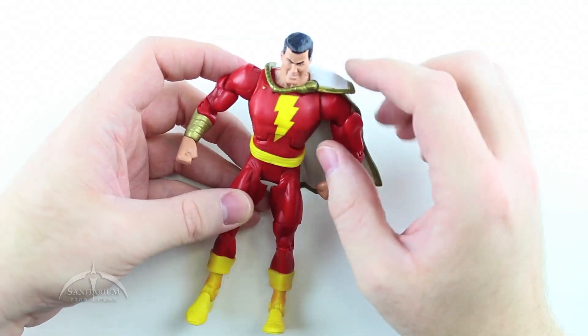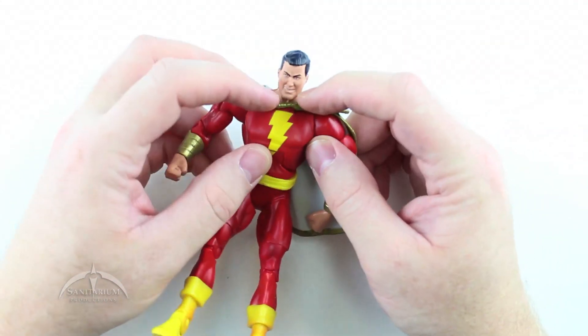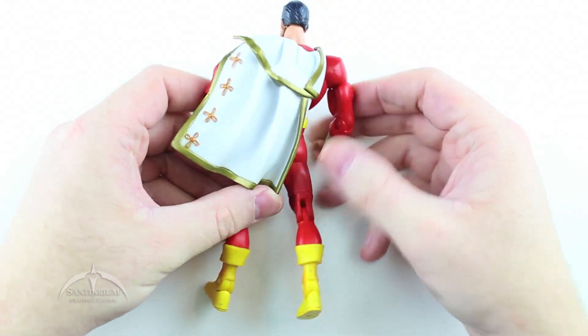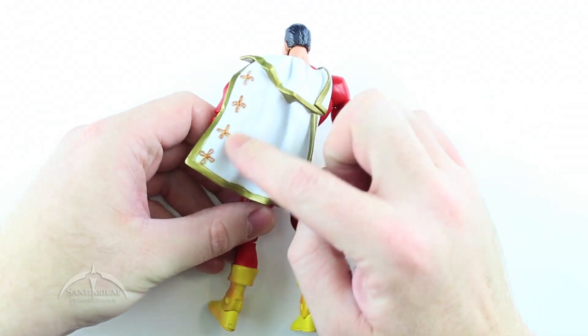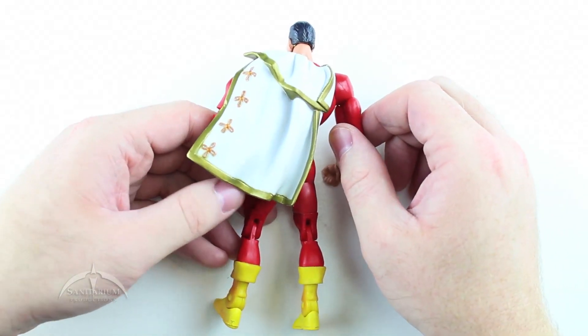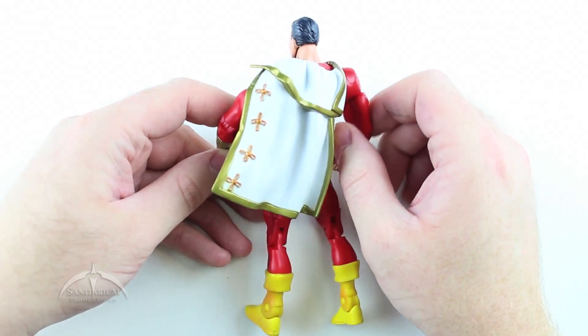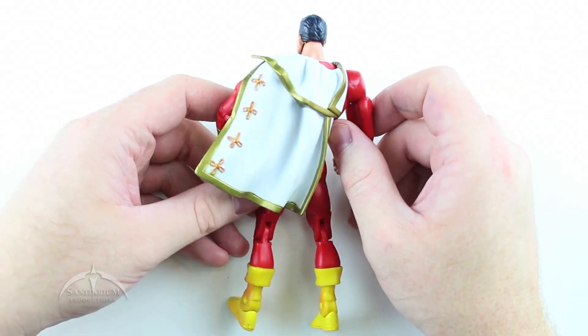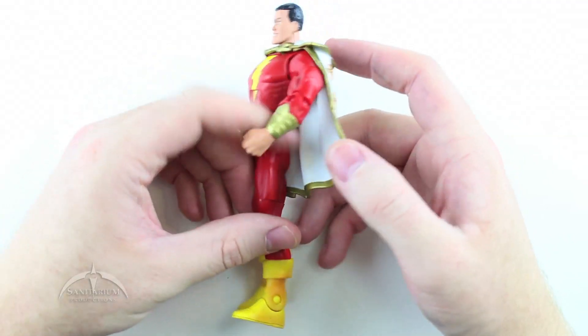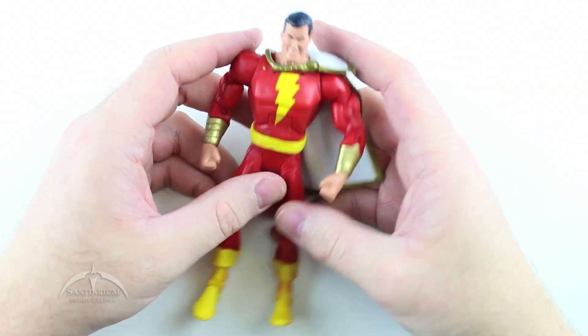Pretty nice. The cape is kind of connected with these two little points on the back here. You can see a nice little — I don't know, it reminds me of one of those bullfighter capes. I don't know if that's what they meant to do or not, but that's what he looks like to me — a bullfighter. I think that's funny.